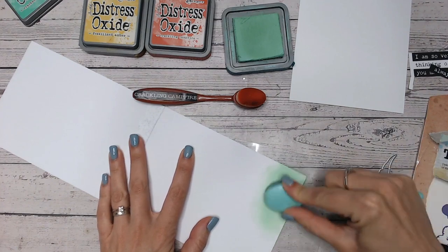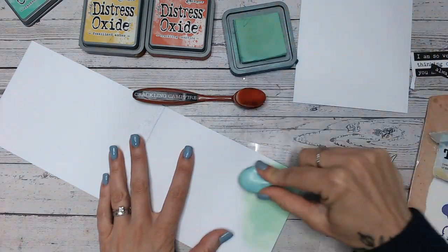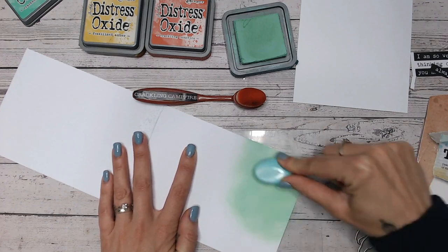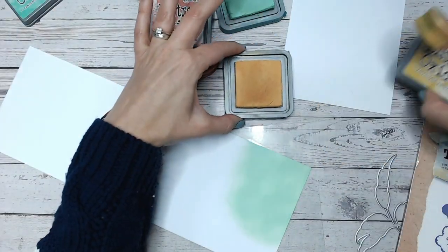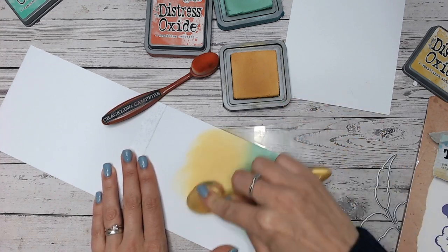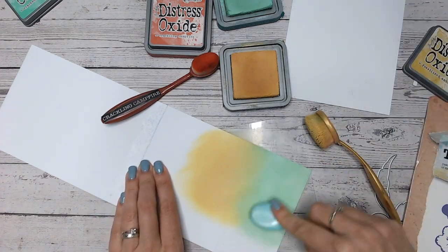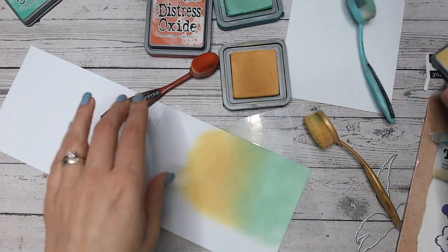It's going to start with some ink blending directly onto the card base. I've chosen three colors — still going autumnal, as I love the colors and the leaves this time of year. This is cracked pistachio in the distress oxide range, then I'm going to go up into fossilized amber, which is a yellow going into an orange almost. I'm only inking the right-hand side, about two thirds to three quarters of the card, because I won't be needing the other side, as you'll see in just a moment.